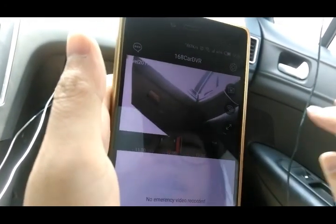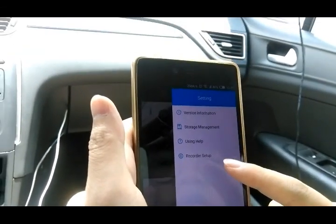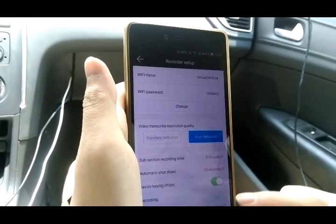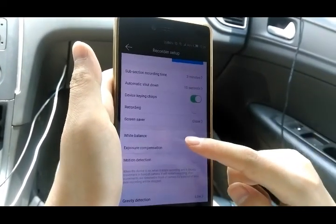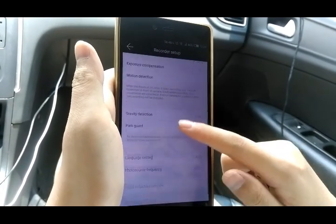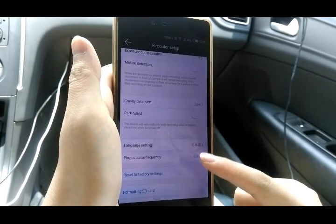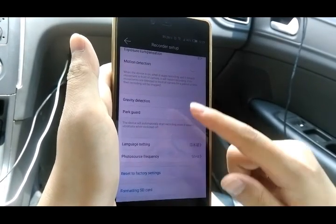Then we go to the settings: version information, record setup, the password, the language, and the SD card.